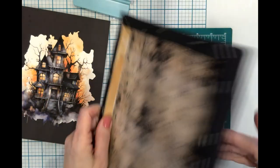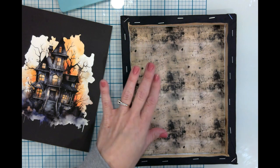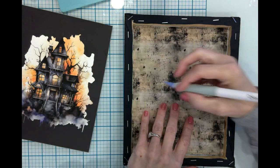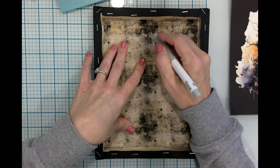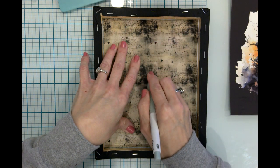That was definitely a good choice — it's still pliable, which is great, but it is dry. I gave this a tiny blast of heat on both sides so it wouldn't warp, just to make sure it was good and dry. Next thing we're going to do is cut some slits in the canvas itself.